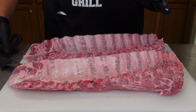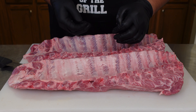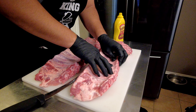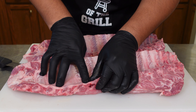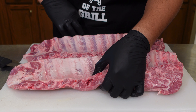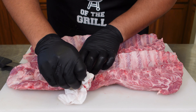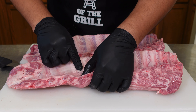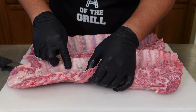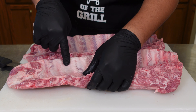Today I have two racks of baby back ribs that we're going to be smoking. I've already taken the membrane off. One of the things I like to do is get your finger and push between two of the bones — you'll notice some of this blood will come out, and you can clean that up with a napkin. I found that when I do this I just get a better presentation in the end.